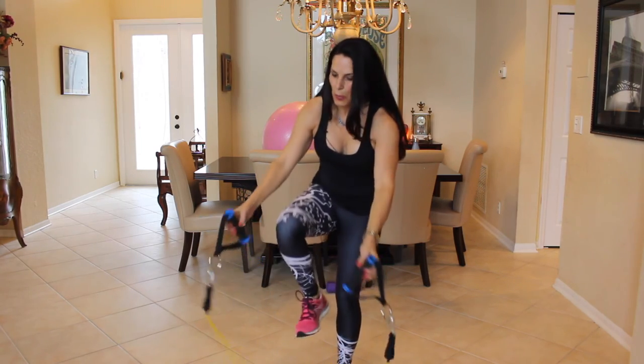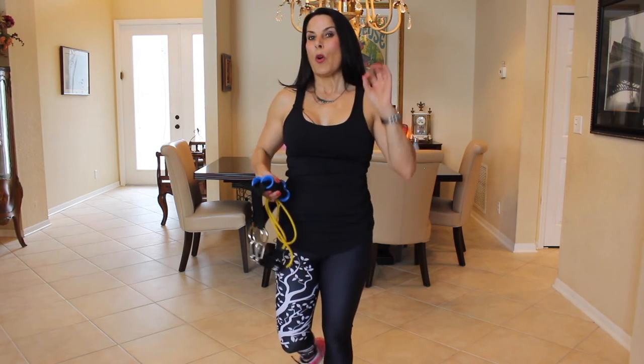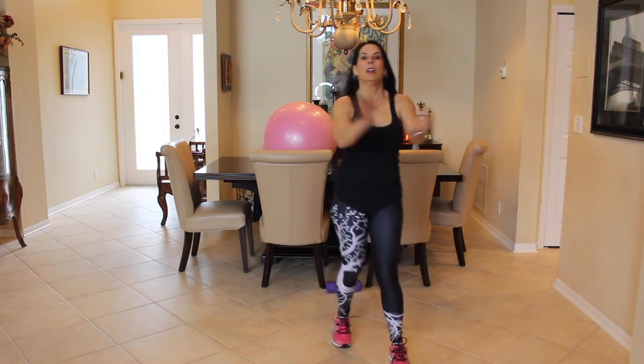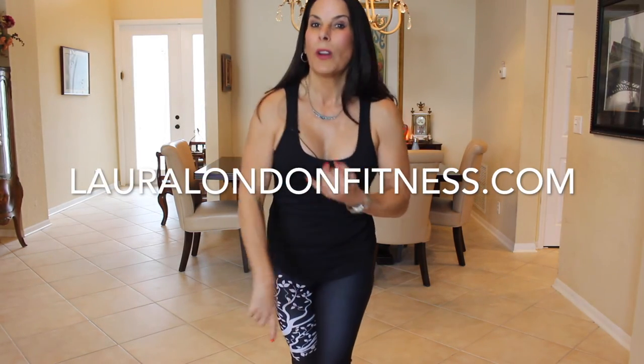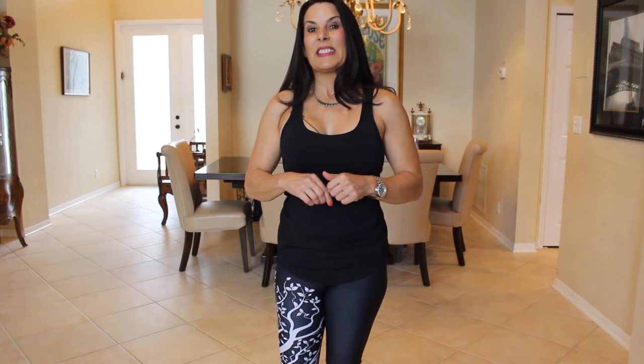That was the first circuit. You know you can go back and do that circuit two or three more times. Thanks for joining me today. If you like this video, give it a thumbs up and subscribe to my YouTube channel if you haven't. Visit me at lauralondonfitness.com where I have all sorts of workouts, programs, recipes — you name it. Leave me a comment below telling me what you liked about the video and what other workouts you'd like to see. I'll see you guys on the next video. Bye-bye.